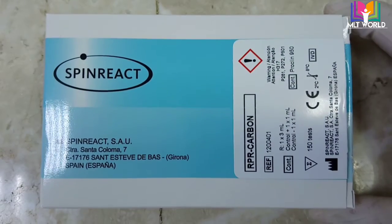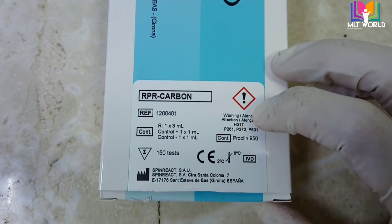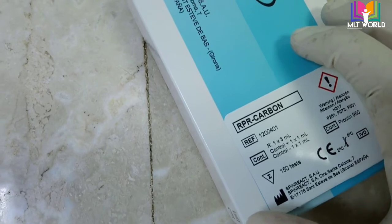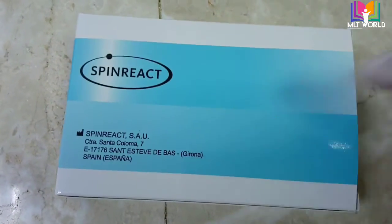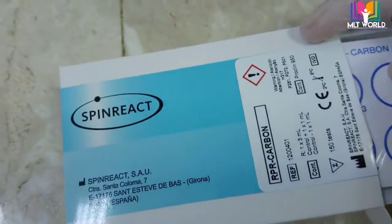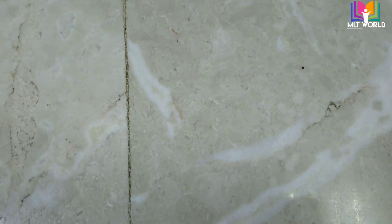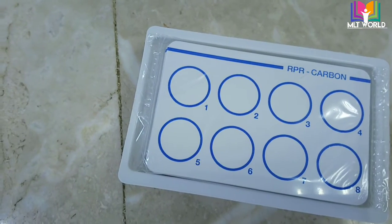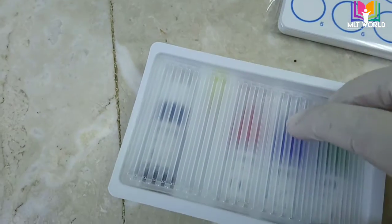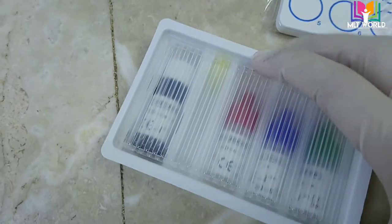Welcome back to MLT World. Today I will show you how to perform the RPR test. There are different types of RPR kits available — Icon, Spin React, and some other brands — but the Spin React brand is one of the best we have found, and it is easy to perform. RPR test is needed to detect the presence of syphilis disease. In most labs, the VDRL test was also done by rapid card method, but nowadays most clinics and countries have stopped the VDRL rapid card method and replaced it with the RPR method.